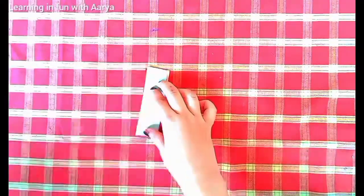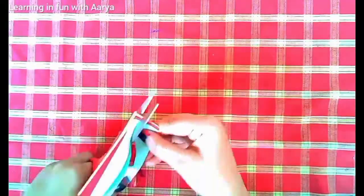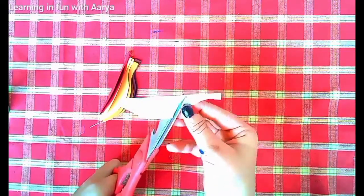After you are done with that, take five sheets, fold each in half, and cut them out in the shape of a leaf. Then take each leaf and start coloring — I've used blue, red, golden, brown, and orange color.